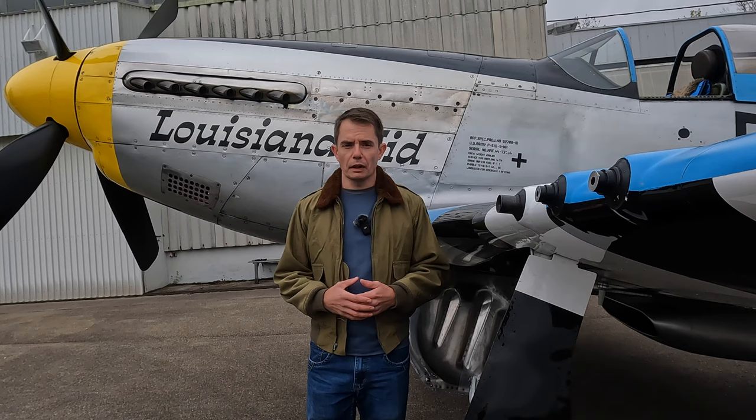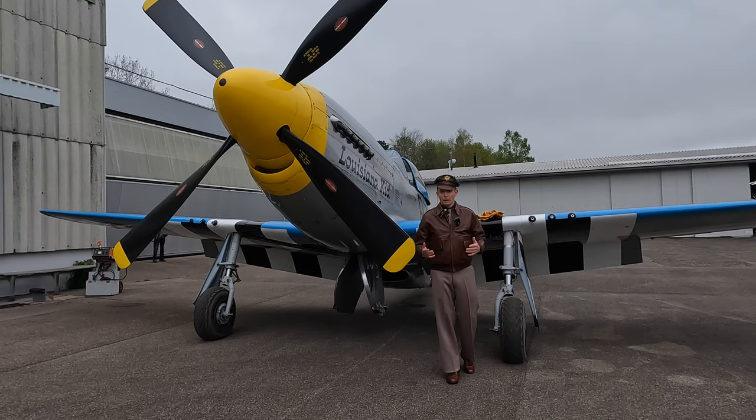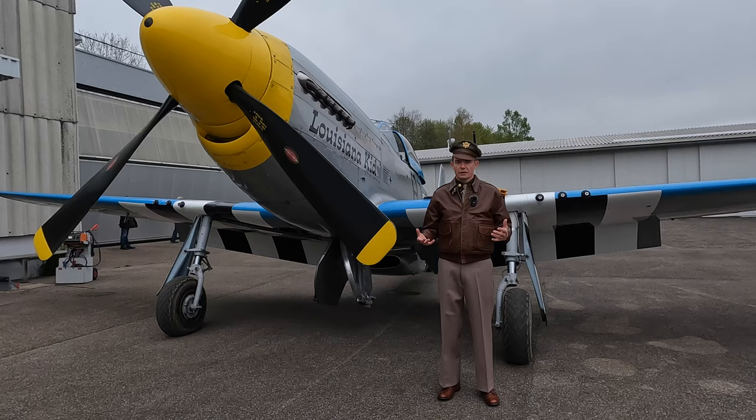So back in 1944, what I'm wearing now is what every United States Army Air Force officer would have worn while on duty at their home base.